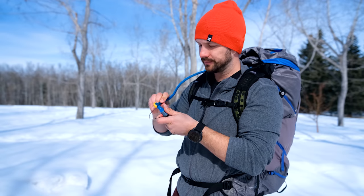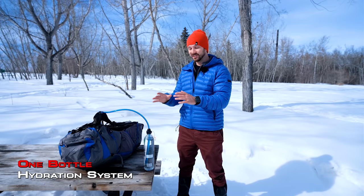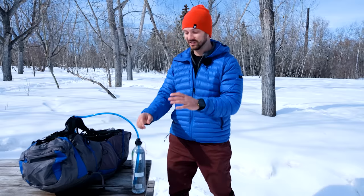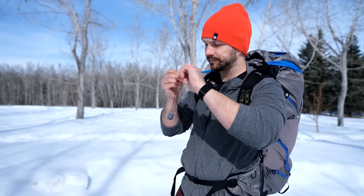A lot of people like to use hydration bladders like CamelBaks, but they have a bunch of problems — you never know how much water is left, they're really difficult to refill, and at some point they're going to leak. I've had tons of bladders and every single one has eventually leaked. The hydration system by One Bottle gives you all the benefits of a hydration bladder but addresses all those downsides. It allows you to use any water bottle with standard threads, and a hose comes out of the bottle so you can take drinks easily with it over your shoulder.